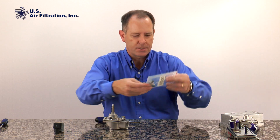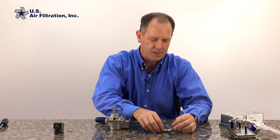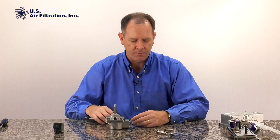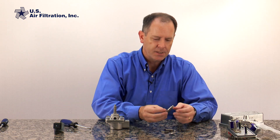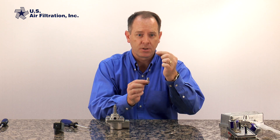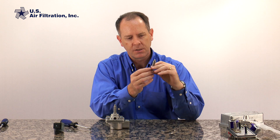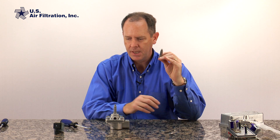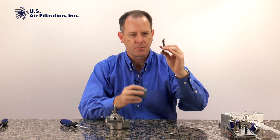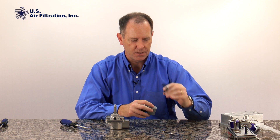Inside our solenoid repair kit there are lots of parts. These kits come with probably more parts than you need because they're made to be somewhat universal for lots of different valves. But the main thing we're going to replace today is the solenoid. This is the housing and this is the plunger — there's a little spring that goes in it. The spring goes in here, this moves up and down, and when your coil sits over the top of this and is energized it creates an electromagnet making this thing pop up. These can wear out, so that's why they need to get replaced.